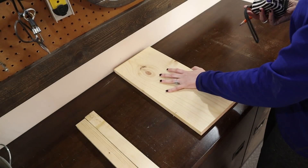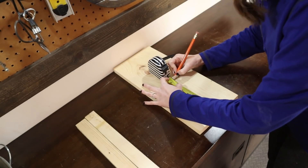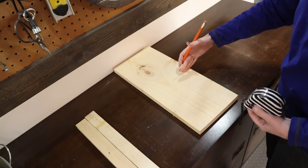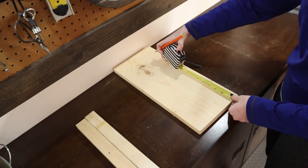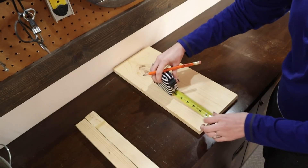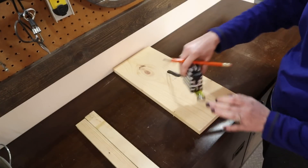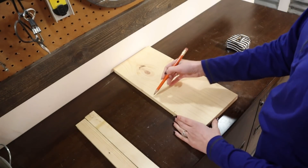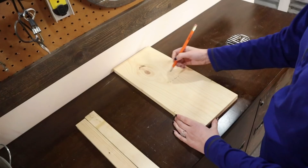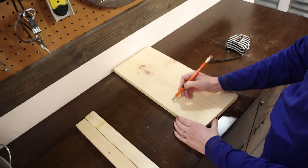Let's work on the biggest one first — the one-by-eight. I'm going to measure up to eight inches and put a little mark — this is where I'm going to cut the board down to length, cutting it square and straight. Then I'm going to measure up four inches on each side and put a little mark. This gives me my stopping point for the roof. Once this is cut straight I'm going to adjust my miter saw to 45 degrees and cut from the middle of the board down at an angle to those four-inch marks.